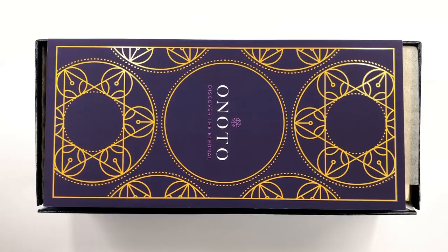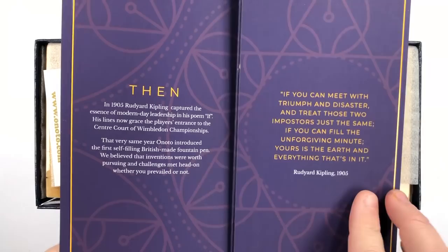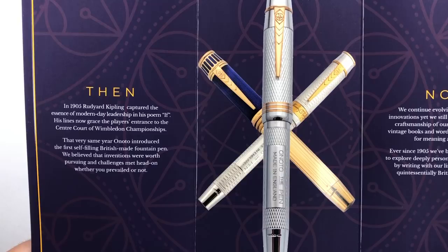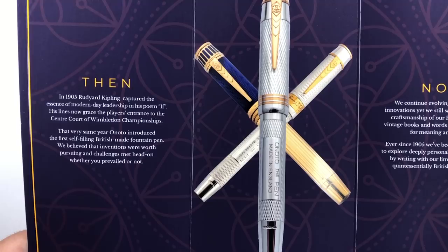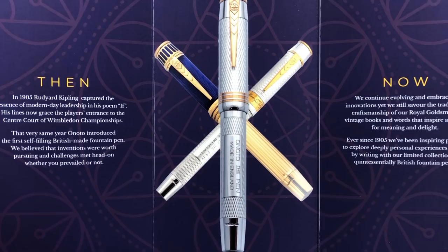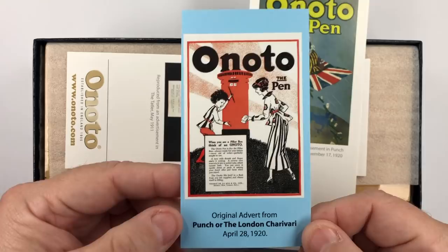Now if I lift the lid up, there are a number of things you get in here. To start with, you get an Enoto brochure — 'Discover the Eternal' — which goes on about some of the pens in the Enoto range. It references 1905, Rudyard Kipling, his poem 'If', and notes that the very same year Enoto introduced the first self-filling British-made fountain pen. You can also see some of the wonderful pens that Enoto makes, plus one of the original Enoto adverts from 1920.